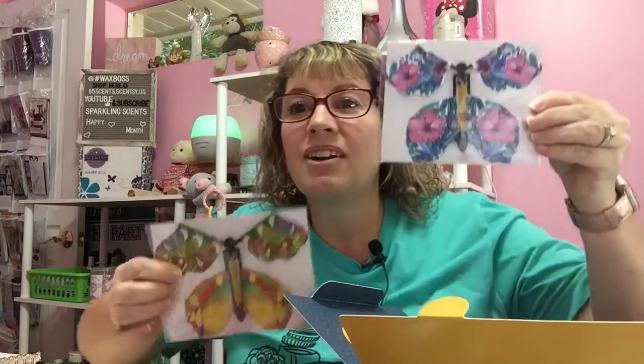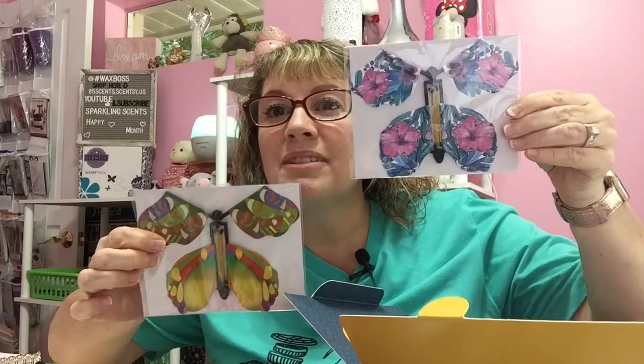These are little magic flyer butterflies — flies up to 20 feet in the air, use again and again. Hold one end, wind the other end 25 times, let go, and the butterfly can fly up. That's something different — kind of cute. We've got two different ones, all little colors. How adorable is that? So cute.